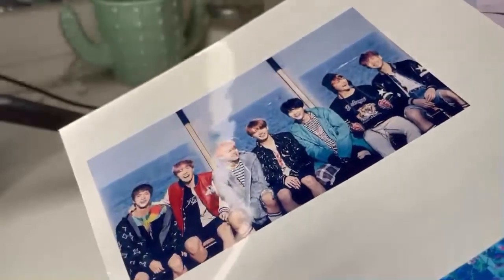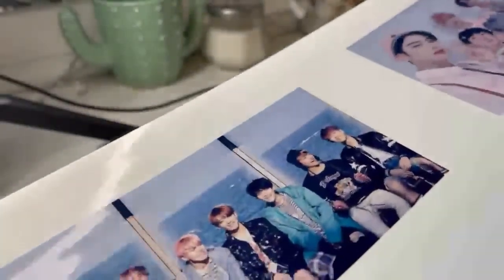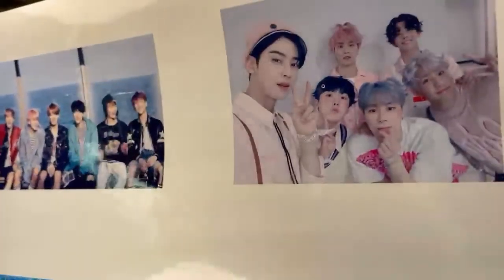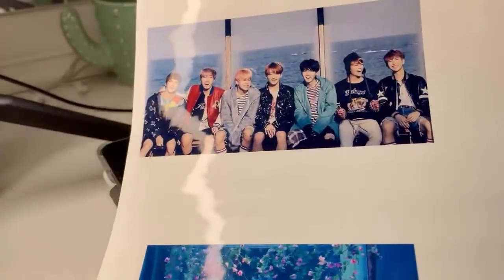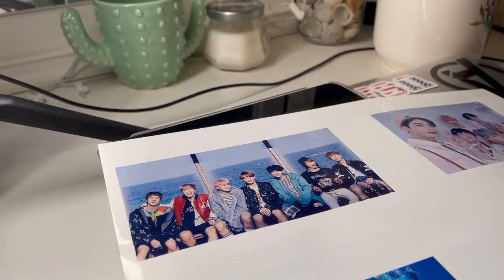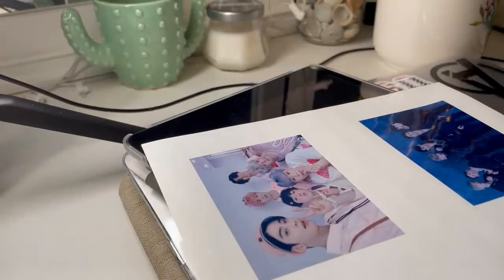The photos came out nice. You can use whatever paper you want — I just used glossy because I don't actually know how to put the matte option on my iPad, and I didn't feel like doing it on my computer. I'm just going to cut them with normal scissors because I don't have anything else. I'm going to have to do this really slowly, so I won't video that because it's going to take a long time.